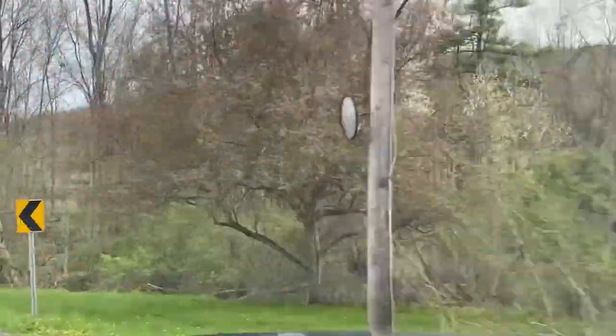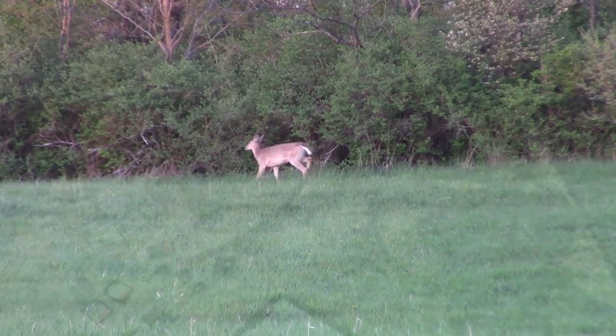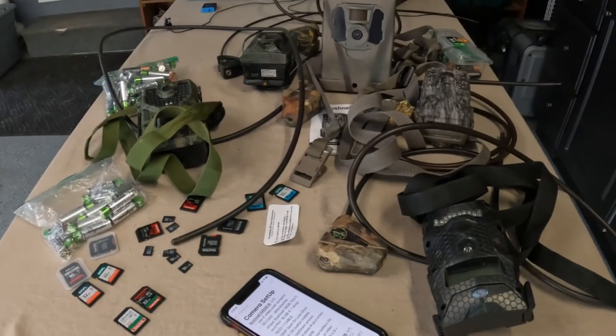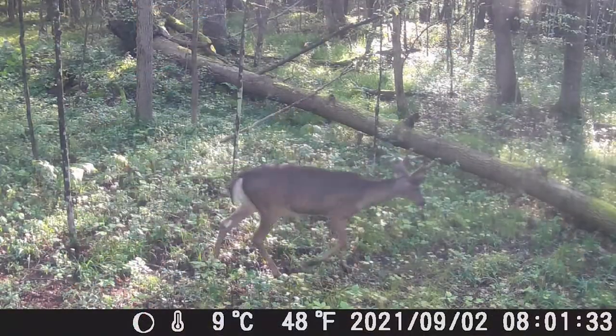Hey folks, it's Curt from Whitetails Deer Hunting. It's that time of the year — leaves are popping — and it's time to start thinking about getting your trail cameras out in the woods. Today I'm going to show you guys what I do to get my cameras prepped and get them out so I can start taking pictures of deer.